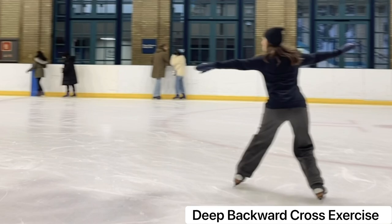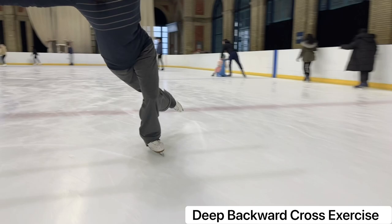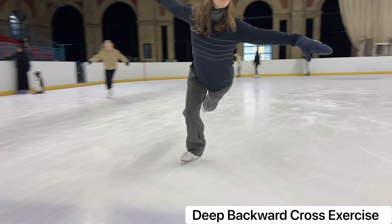Our deep backwards crossover exercise will form a serpentine pattern progressing down the long axis of the rink, maintaining a generous knee bend throughout and aiming to ride the midsection of our blade to eliminate toe scratch.